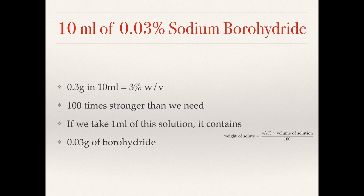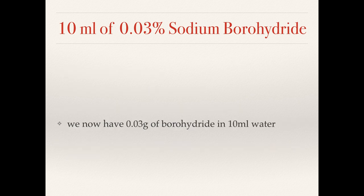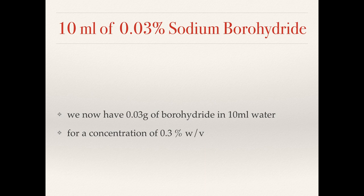A 3 percent solution is 100 times stronger than we need. But if the solution is well mixed then the solute is uniformly distributed, so any portion will contain some fraction of the total solute. One millilitre of this solution would contain 0.03 grams of borohydride — taking one tenth of the total. So we use a pipette to take one millilitre of this solution and add it to another nine millilitres of water for a total volume of 10 millilitres. We now have 0.03 grams in 10 millilitres, which is a concentration of 0.3 percent — still 10 times the concentration we're trying to make.